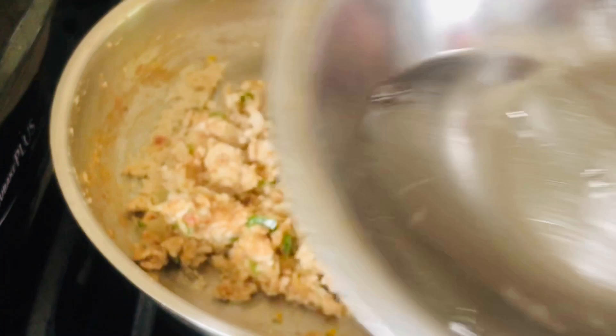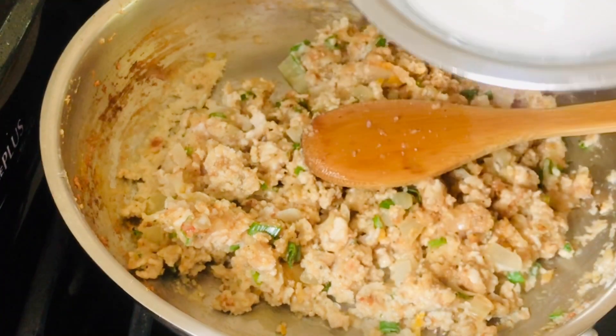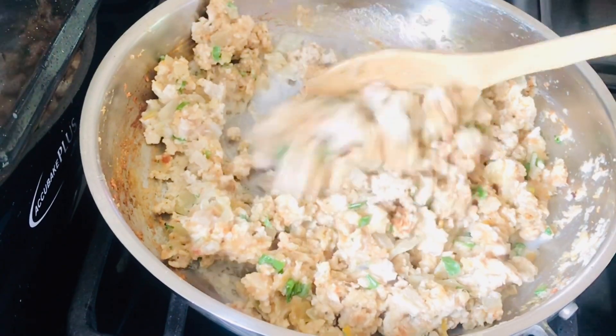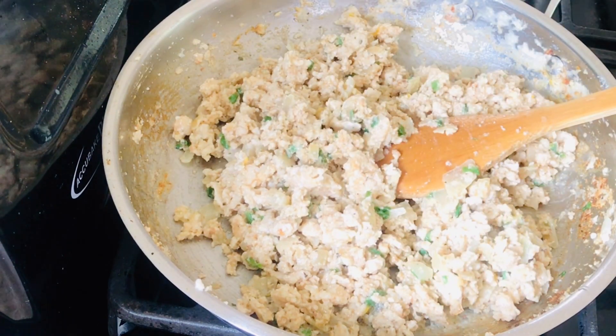I have four tablespoons of water in a container with three quarters of a spoon of cornstarch. Mix it well and pour it right into the meat. This allows the meat to become moist so that when I put it onto my wrapper, it won't fall apart after cooking. Let it cook for another two minutes, then set aside to cool.